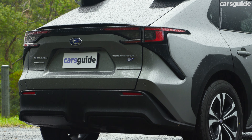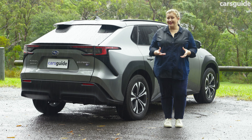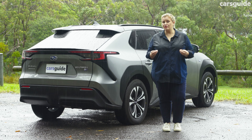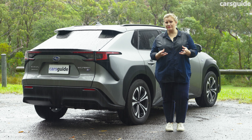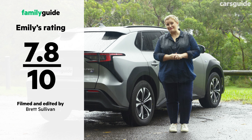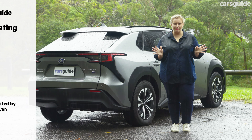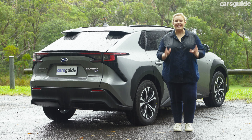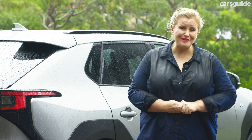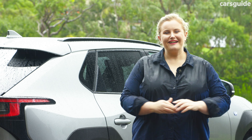The Subaru Solterra all-wheel drive showcases a well-rounded effort when it comes to passenger comfort, space, and sharp external styling, but it doesn't always come out ahead of the pack when compared to some rivals. I really like it for what it is and it gets a 7.8 out of 10 from me. My seven-year-old son found his row very comfortable and liked exploring all the buttons — he gives it an 8 out of 10. For more details, check out the full review at carsguide.com.au.